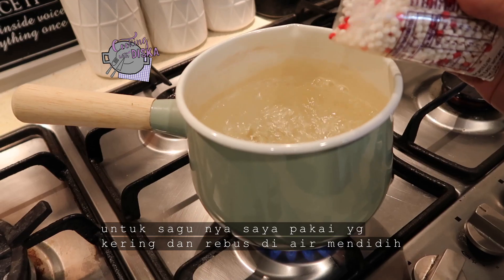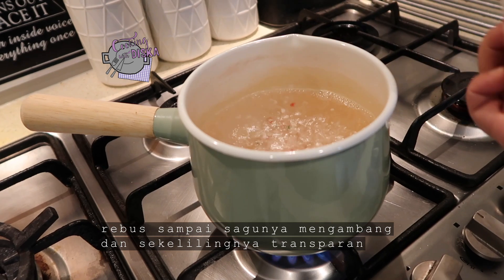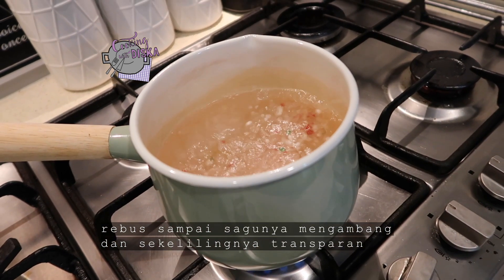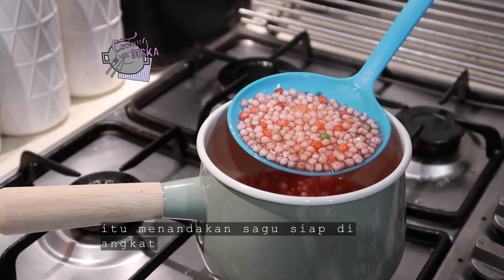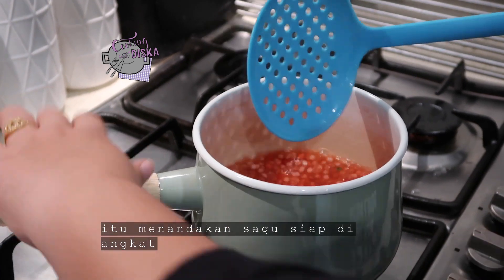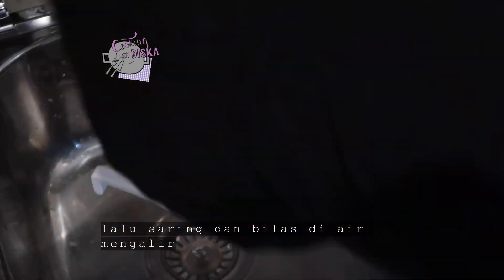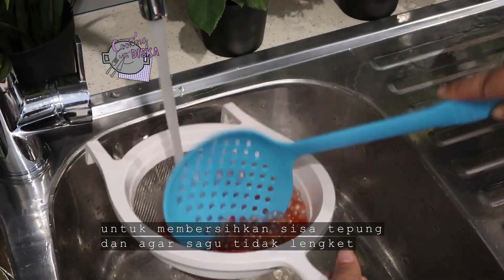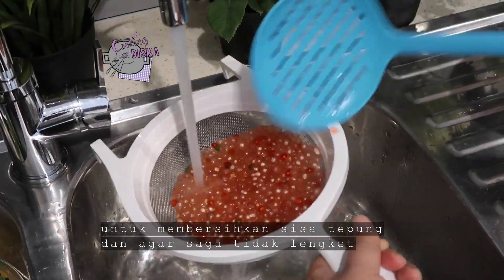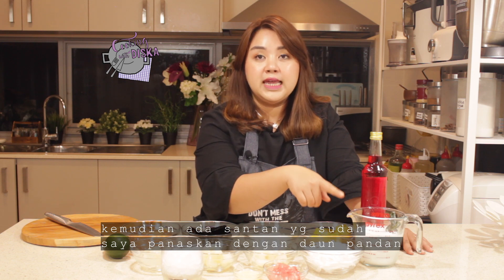For the tapioca pearl, I put the sagu in boiling water and cook it until the sagu is floating. When you see the sagu floating and the color on the edge is starting to turn transparent, you know the sagu is ready to take out. After it's finished, we have to rinse it in running water to remove the starch and to prevent the sagu from sticking together.